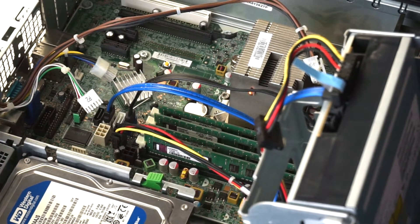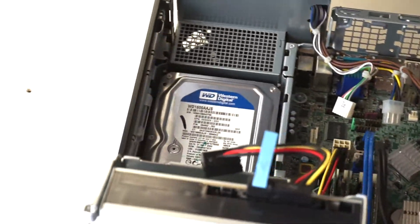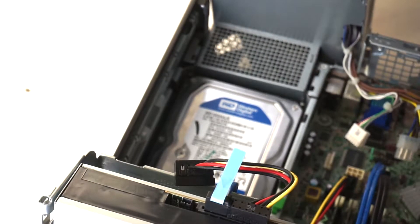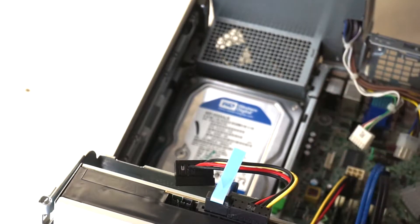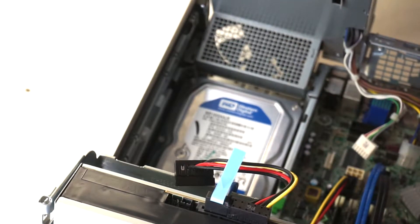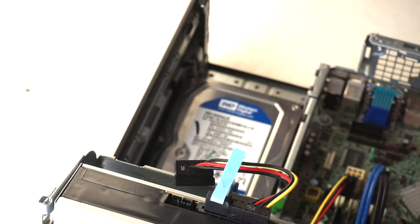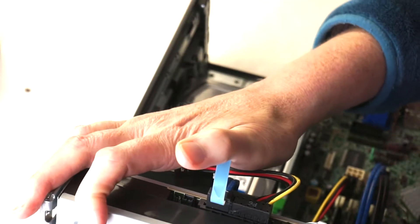Line the pegs up with the slots and just lift the power supply out like that. Then we can go ahead and open up the power supply to access the fan.